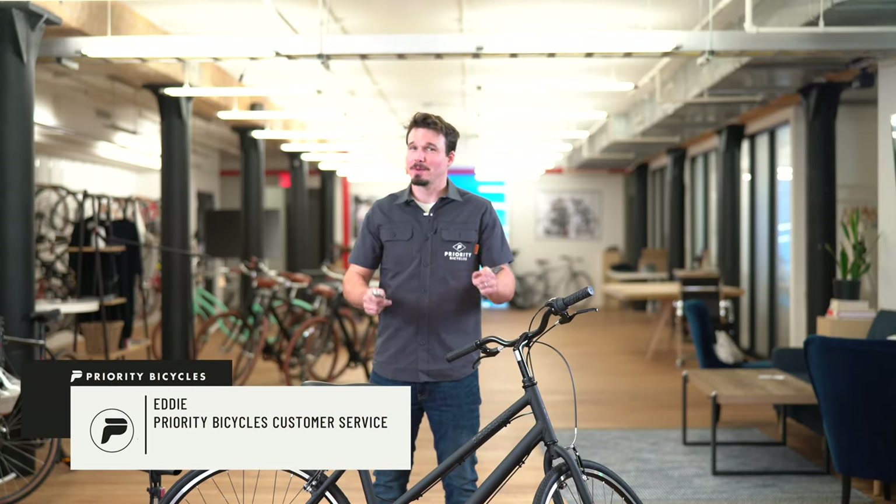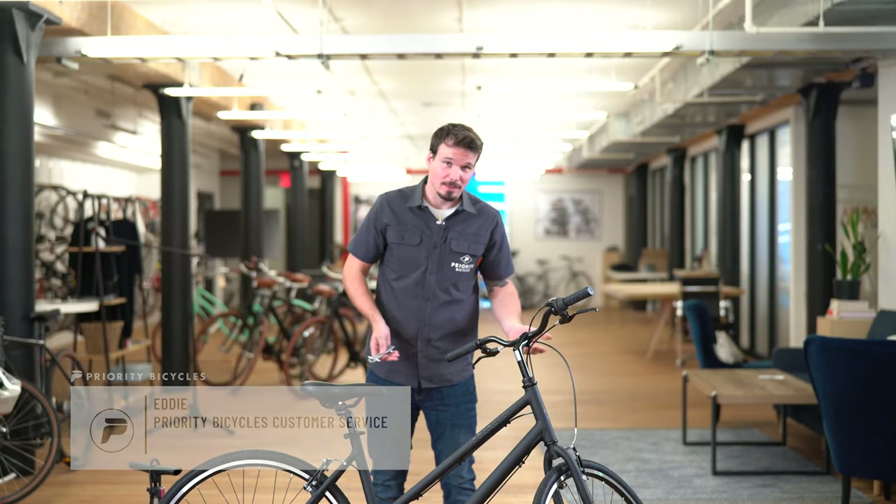Hey guys, Eddie from Priority here. I'm sorry about the flat on your Classic, or your Gotham in this case. Let's talk about fixing it.